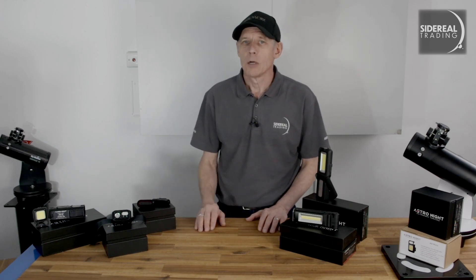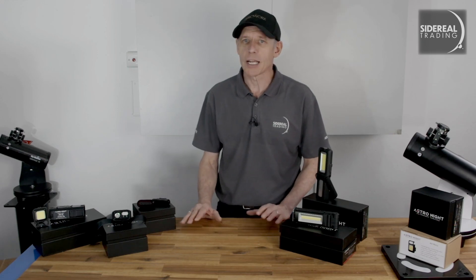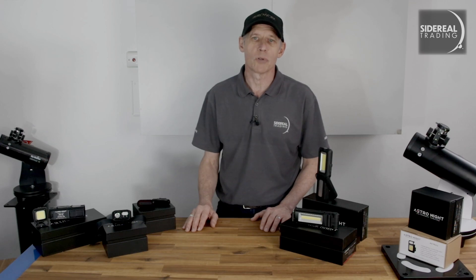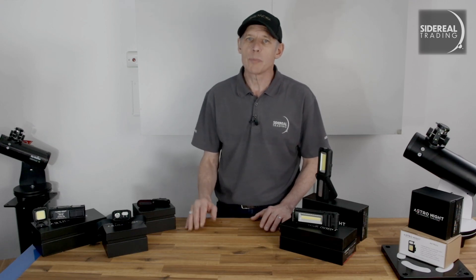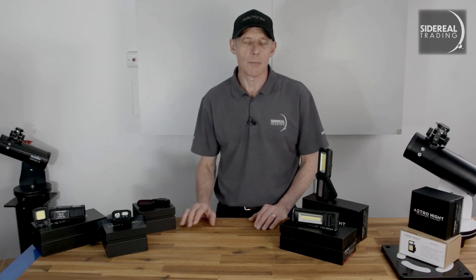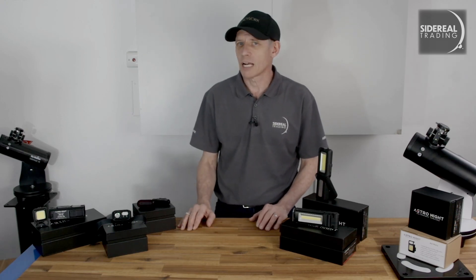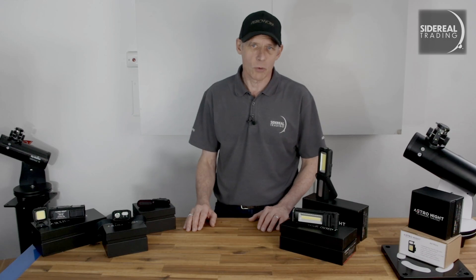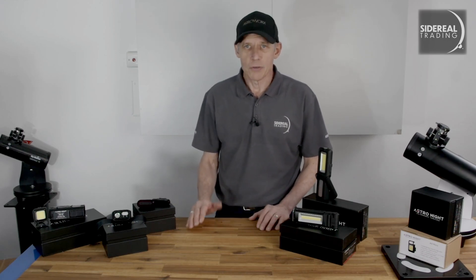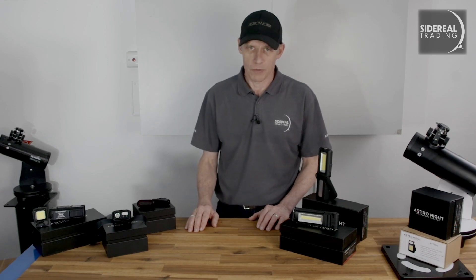So a while back we were contacted by Matthew from an Australian company called Astro Night Torches. Matthew wanted us to have a look at some products he was designing — he wanted the opinion of some astrophotographers to see what we thought and how they might be improved. Matthew works out of Adelaide and has been designing these torches for a manufacturer in China. Being an astronomer, Matthew knows that white light does horrible things on the astronomy field. His Astro Night products have been developed by modifying existing rechargeable white light torches.